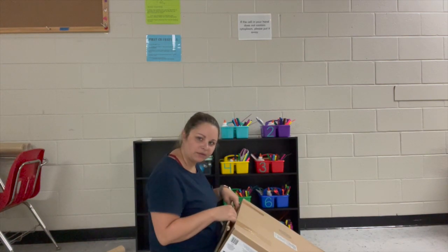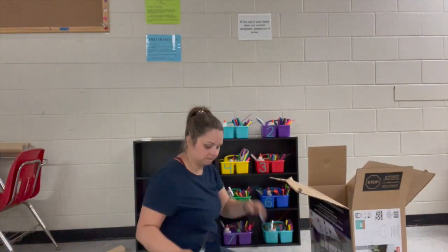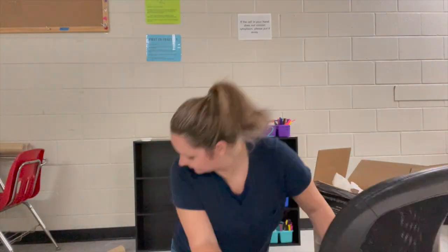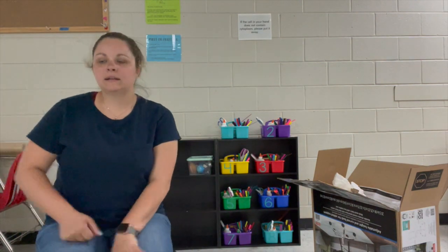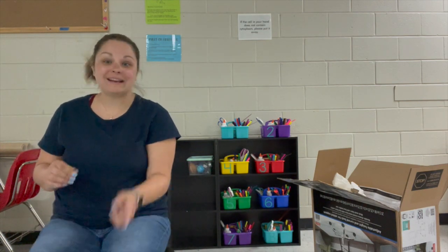Not sure why they bothered taping it on the sides when they just glued the whole thing down, but it's fine. I built the chair and it's actually really comfortable. There are no arms, which I kind of didn't want because I hate how you can't get it underneath a desk. For a $45 chair from Walmart, we're good. That took about a half hour, so I'm pretty much on track for my 30-minute goal.